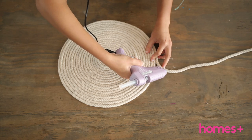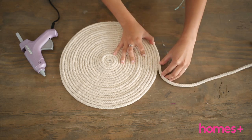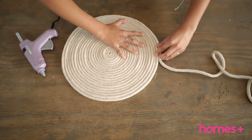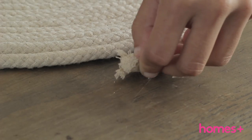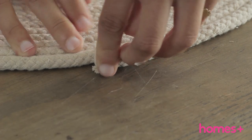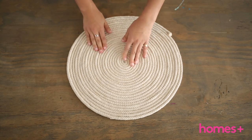Step three: once all rope is coiled, glue the end to the next 15 meter length of rope if using two pieces, and continue to coil. Glue the end piece to the coil. Press down firmly on top of the finished coil to smooth and flatten, and leave to dry.